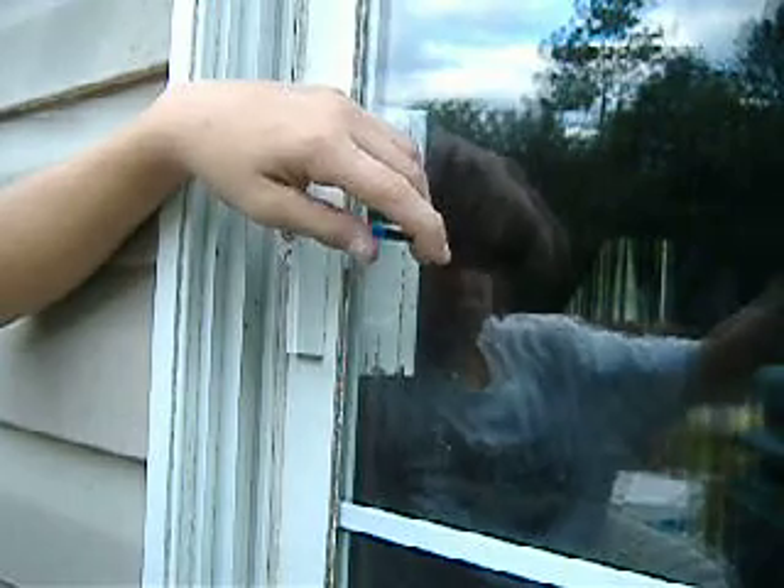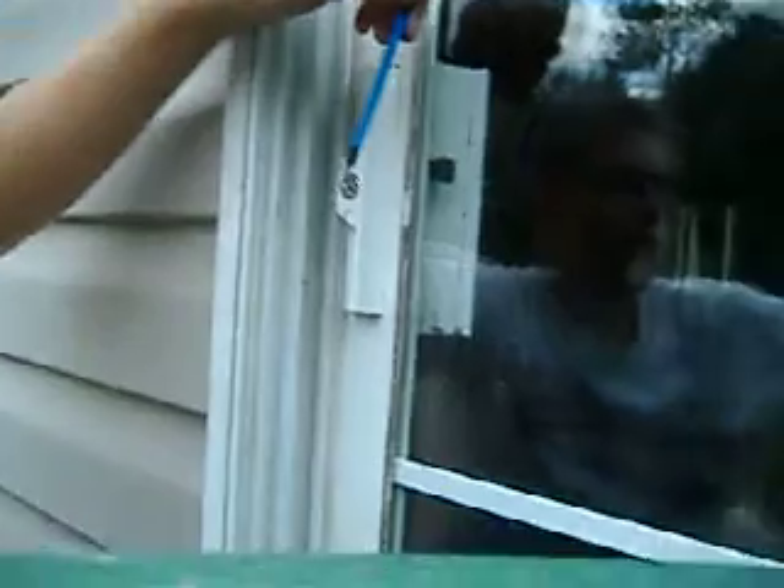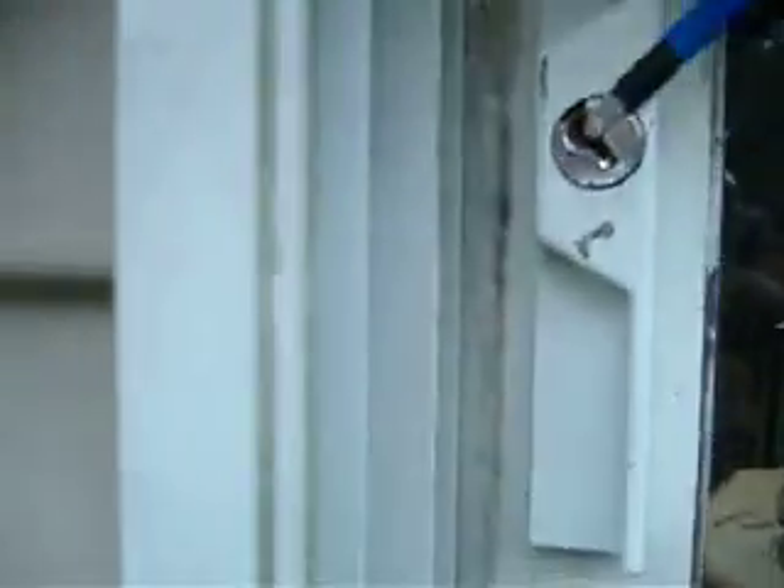We're going to use the half ball again to lock. And there you have it — picked. I have it picked yet again.